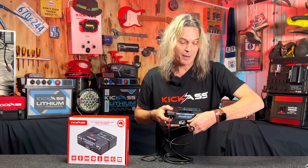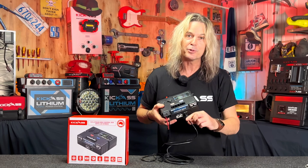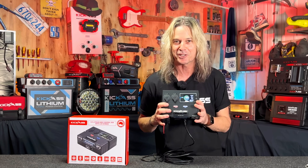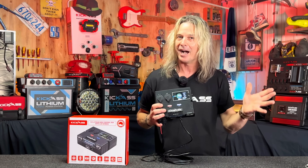As an optional extra, if you're running one of the earlier smart batteries, we've got an adapter cable to go from the data cable to the pin setup on the other style of Kicker smart batteries. So we've got everyone covered, past and present.